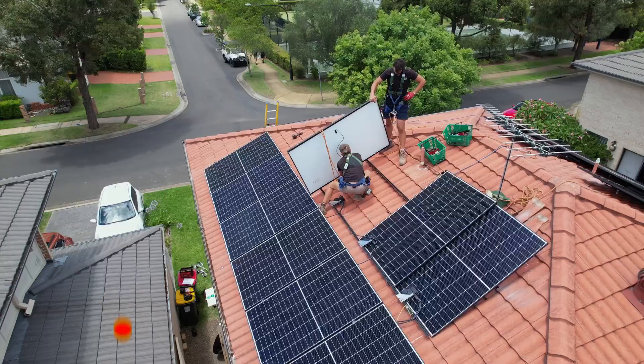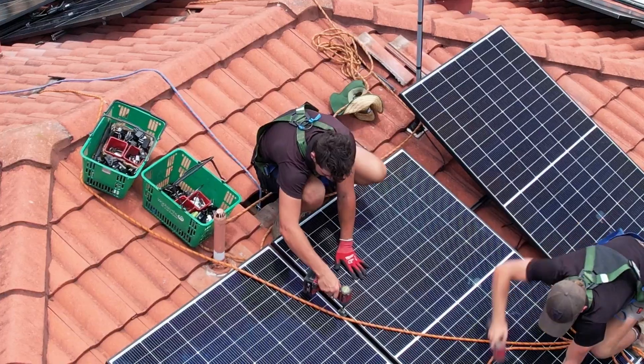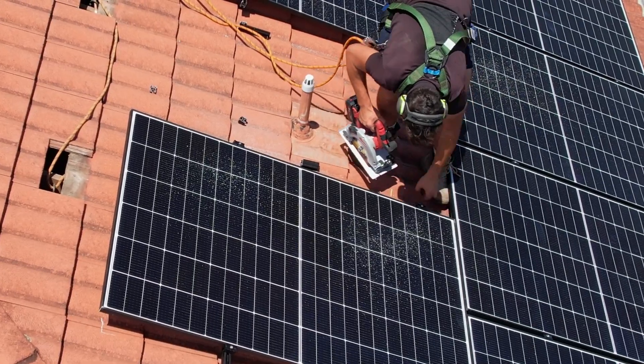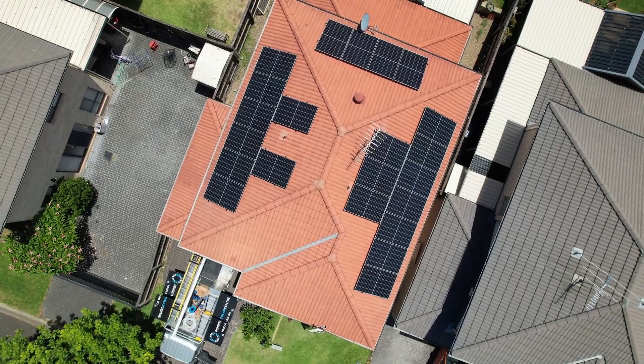The team are now plugging in the DC cable to the micro inverter, adjusting the panels so they are straight and level, then fixing the clamps off. To complete the perfect installation, we will always trim the rail to suit for a neat and clean finish. This is the Penrith Solar Centre Experience.